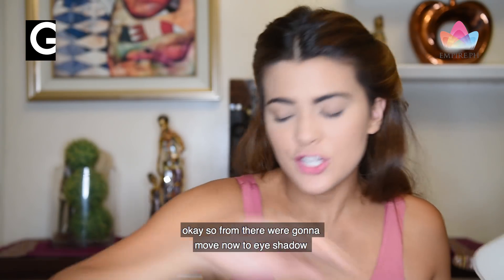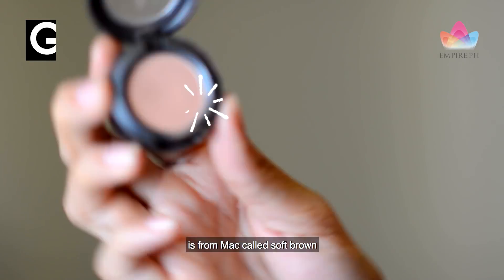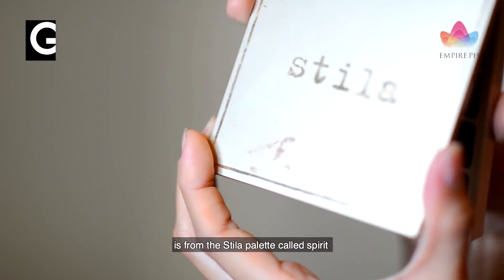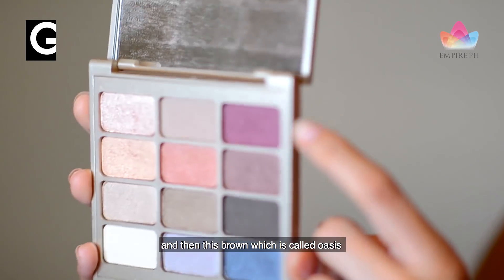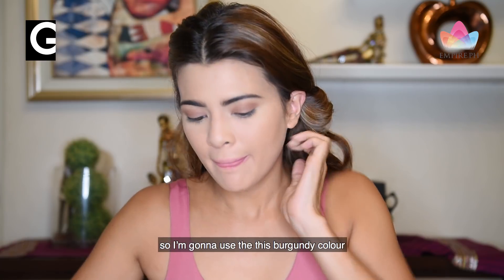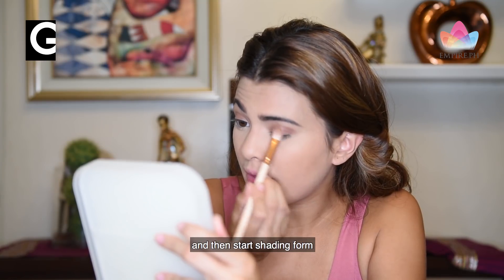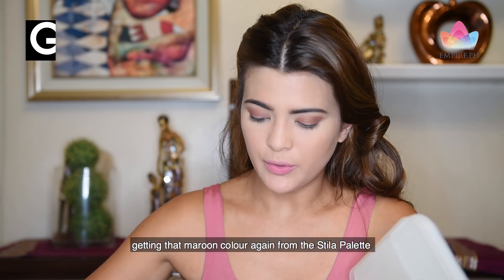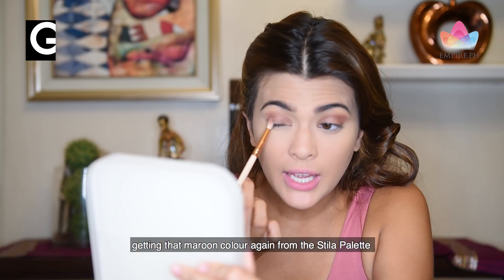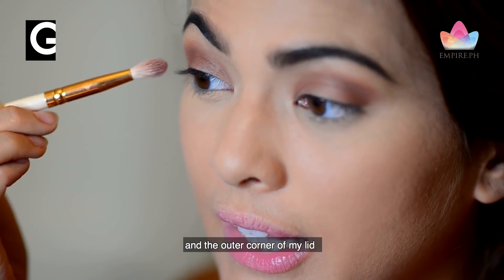We're going to move now to eyeshadow. The first one that I use pretty much every day is from MAC called Soft Brown, and I'm just going to go over my lid. The next color I use is from the Stila Palette called Spirit. We're going to play with this color called Kitten, and then this brown called Oasis. I'm going to use this burgundy color and just start shading from the outside of my lid in. Getting that maroon color again from the Stila Palette, I'm going to shade closer to my lash line in the outer corner of my lid.